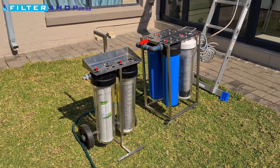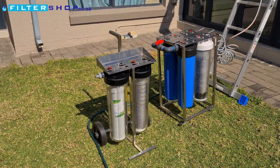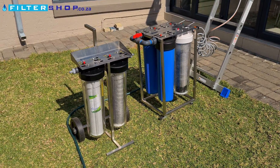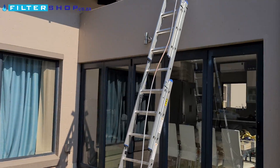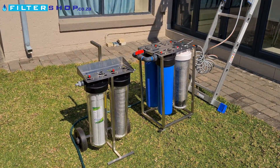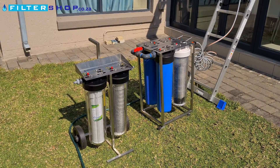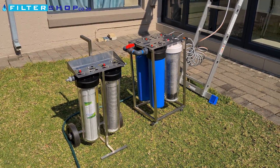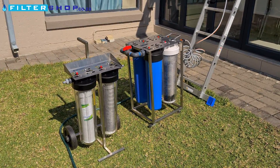Here we have two deionized water trolleys — a very simple two-filter one and a more potent four-filter option. We're going to use them today to clean the solar panels on the roof. They're also very useful if you want to clean windows or cars, especially for that final rinse, because then you don't get any streaking left on the paint.